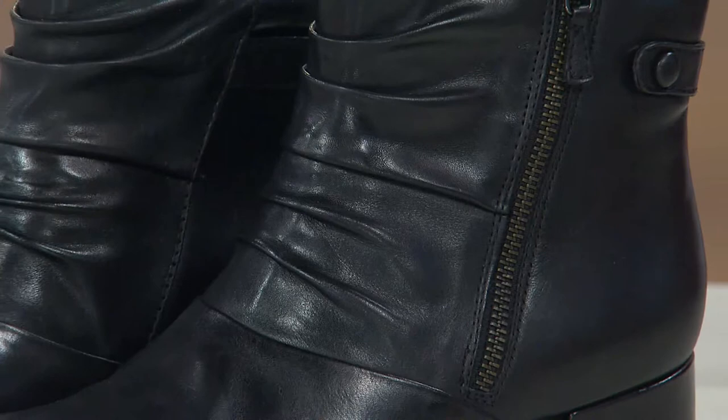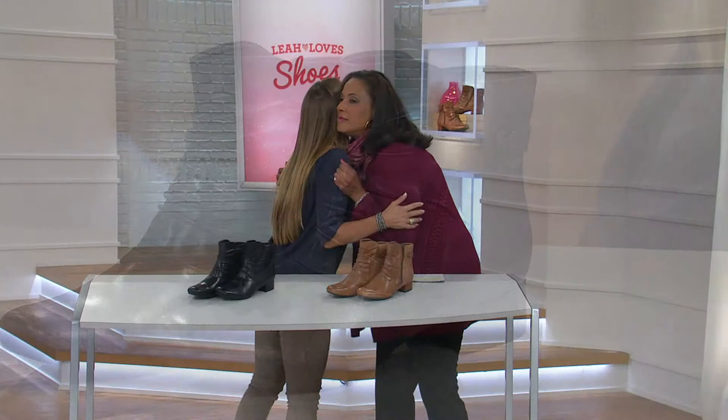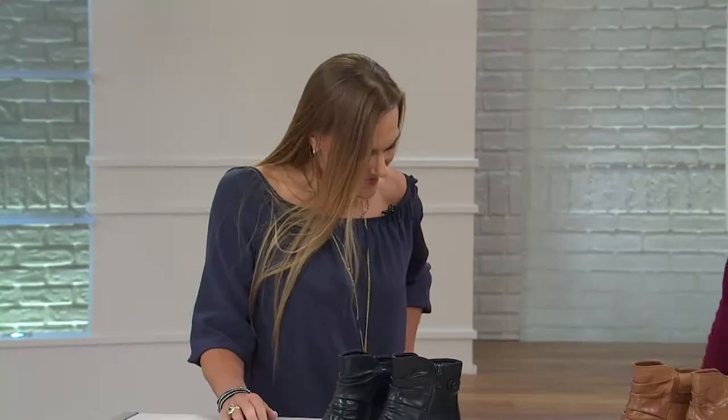Sally Combs, come on in. I just put this boot on — it's comfy, isn't it? I'm getting good support and it is comfortable. That's what Earth Brands is all about: comfort, and then we've wrapped it in some really sassy good looks.